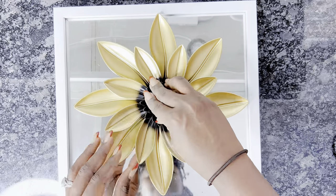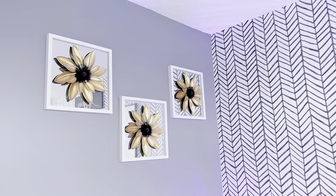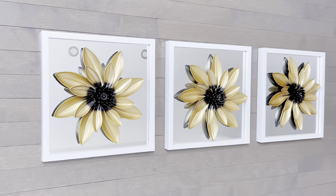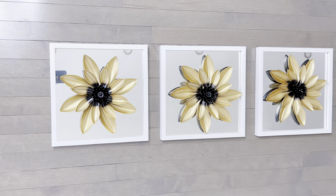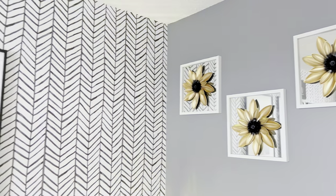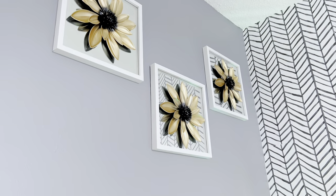Once I was done with all three DIYs, I went ahead and mounted them up in my home office and this is what they all look like. This is our final look, guys, and I love it! I love how seamlessly this fits into my home office. Please do let me know in the comment section what you think about this wall decor DIY. The dollar store actually carries these frames in both black and white, so you could also try this in black, or a combination of black and white — black, white, and gold would look just as good.